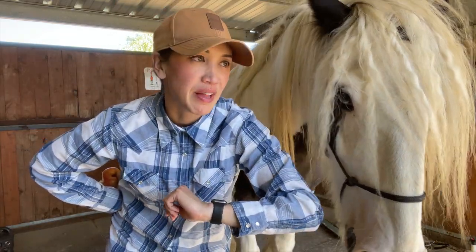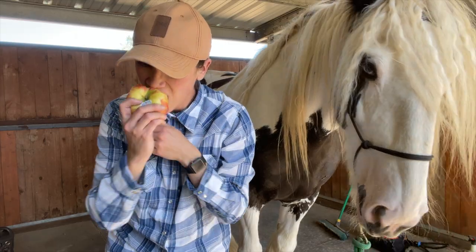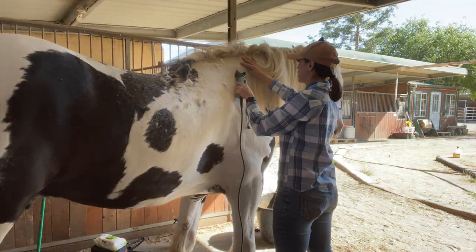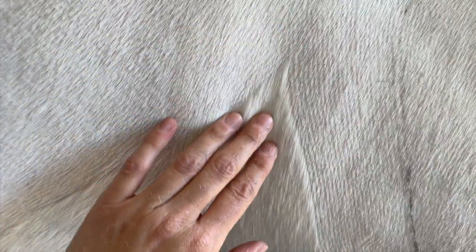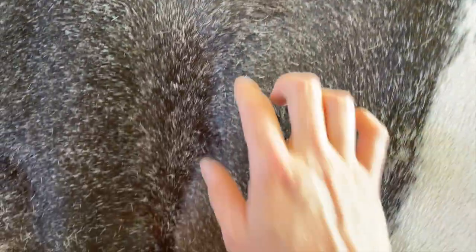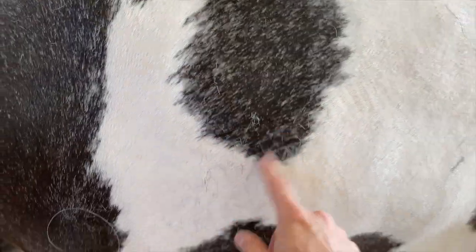We're about 40 minutes in and I'm almost halfway done with him, so this is looking really good. I feel like this is a good example of where you can see the difference between his summer coat and the clip. When I clip him you can see a lot more of the white hairs in his dark patches, almost like a roan.